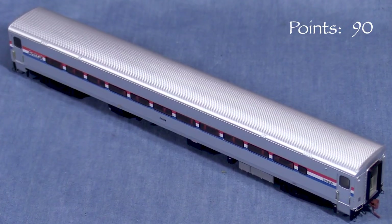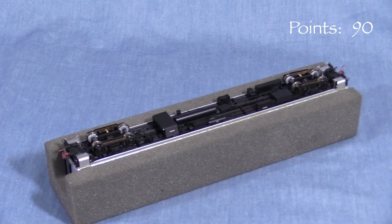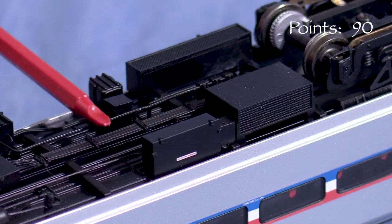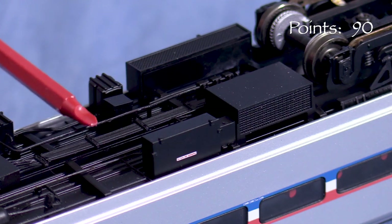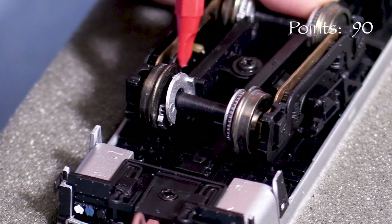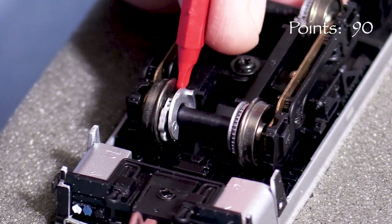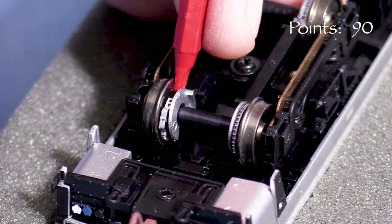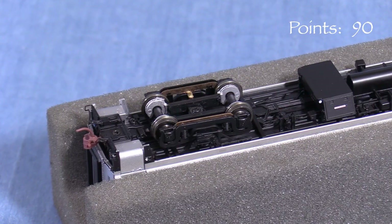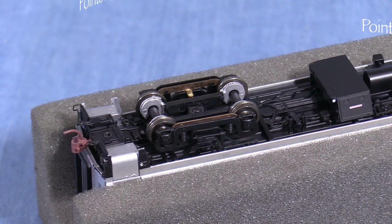On top, the corrugated roof matches prototype photos. While the rest of the car is fairly plain, underneath the car has a ton of plumbing and other detail. I really like how many of the plumbing details on the underside are molded in flexible plastic — that should help them to be more durable when the car is handled. The disc brake detail is neat, although on my car one of the plastic brake shoes is loose and spinning. While I think it's cool that Rapido put this much effort into the underside, the brake detail is almost impossible to see when the car is on the rails. I'm not sure if it's really worth it if it has the potential to cause operational issues. New models shouldn't have broken parts, so I'm taking five points.